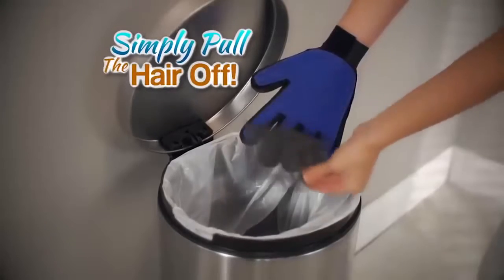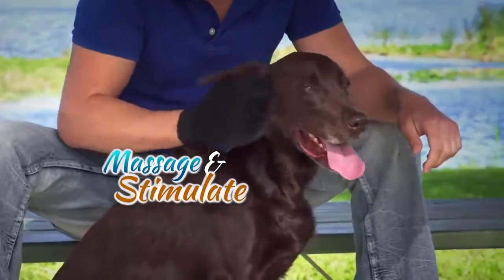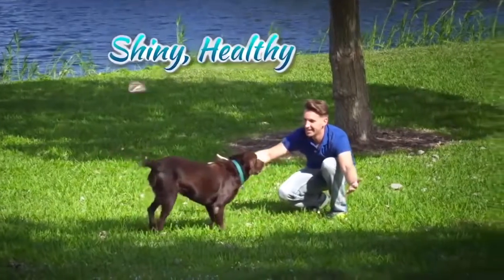And when you're done, simply pull the hair off and throw it in the trash. Plus, the flexible grooming tips massage and stimulate the skin for a shiny, healthy top coat.